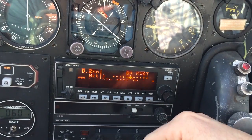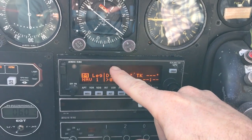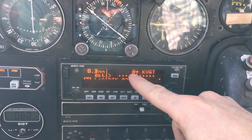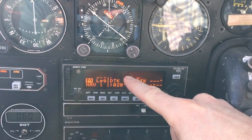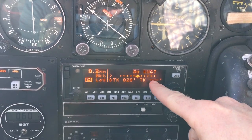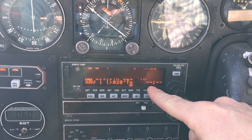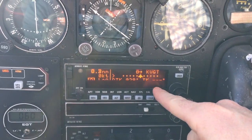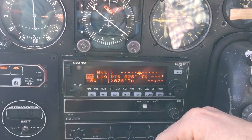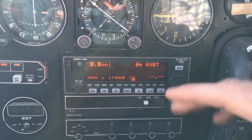It's giving us a direct-to KVGT. If we were going on a flight plan with routes, it would show the route or the point we're leaving — so on an approach it'd give you the point you're leaving with an arrow to the point you're going to. This is your standard HSI, your standard CDI right there. That's the direct track to the point we're going to; that's the track we're currently doing. Because we're sitting still it has no track, and this is the time until we get to the point.